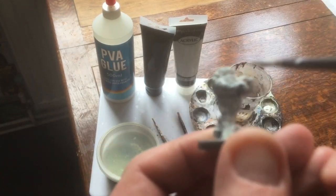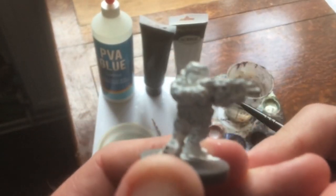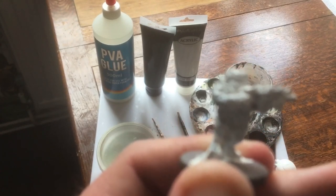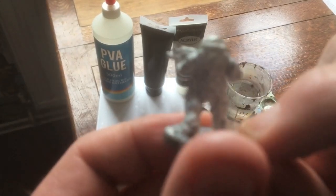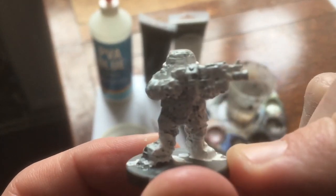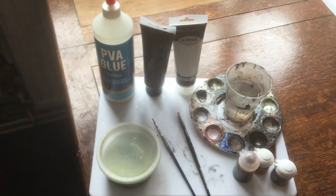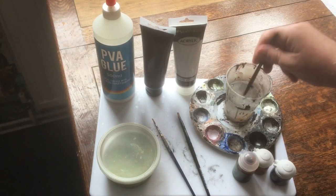There we are — that is the undercoated model. I've also prepared some ahead of time, sort of a Blue Peter 'here's one we made earlier' situation. So that is the model undercoated in white, and that concludes step one. It doesn't look amazing but the undercoat is on and it'll do its job.